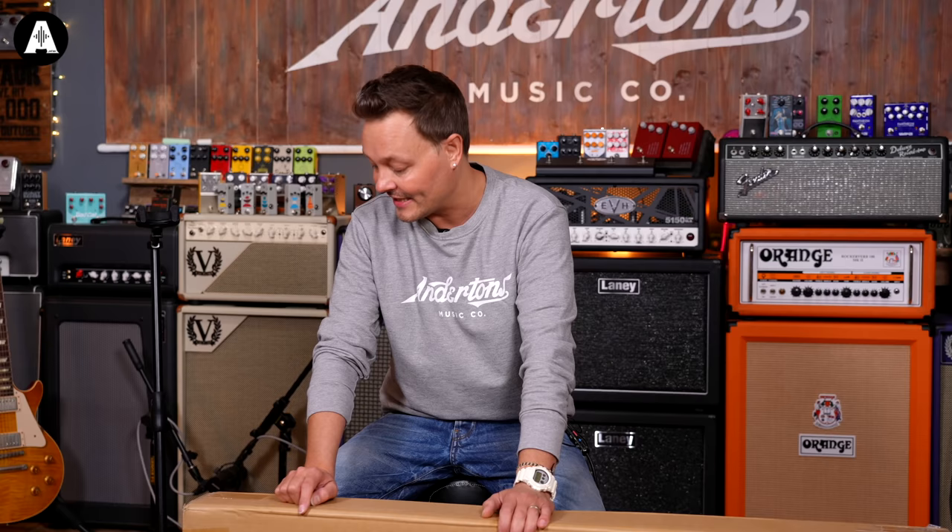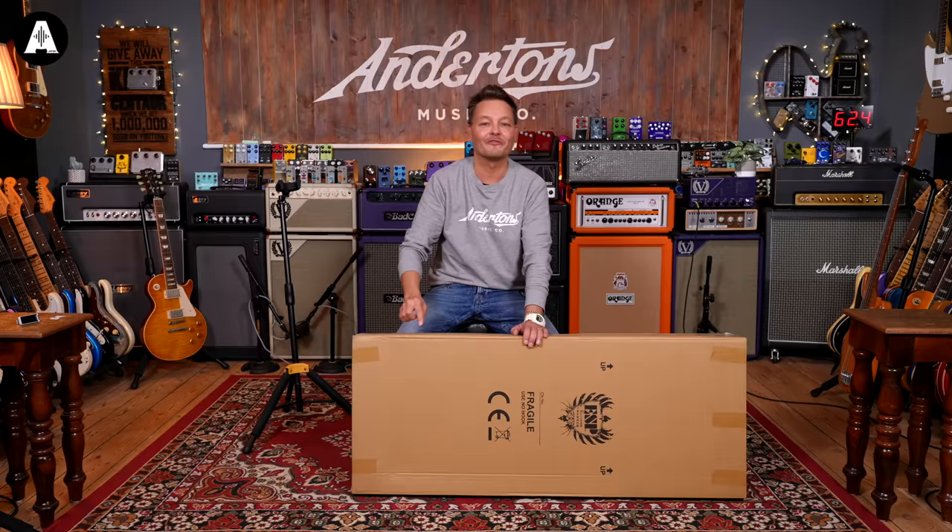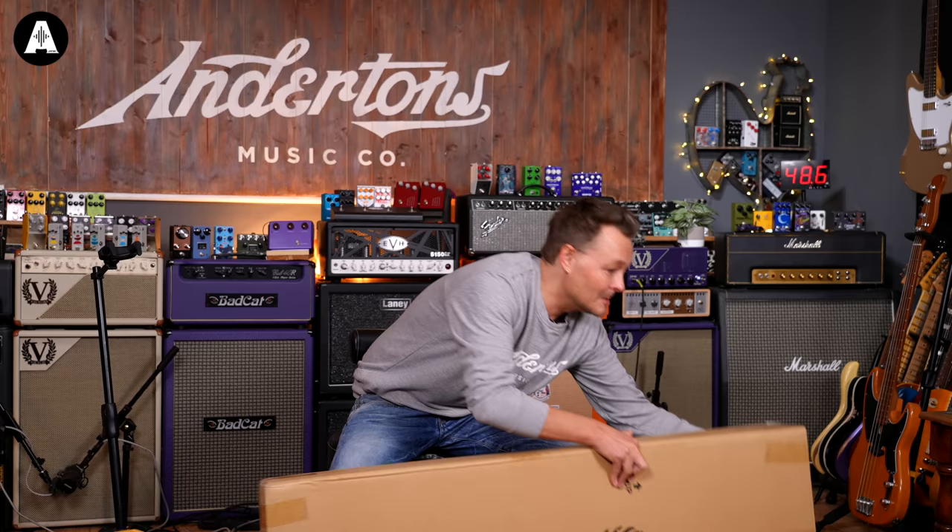But instead of me just rambling on, before I unbox, please like and subscribe, hit the notification bell, and click up there for more unboxing videos. Anyway, let's unbox this guitar so we can see what's in it.